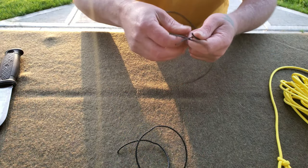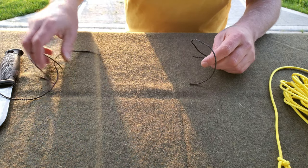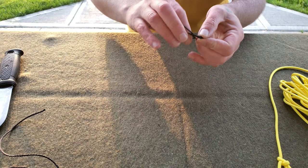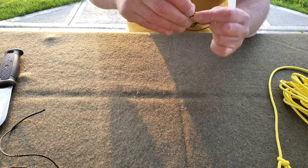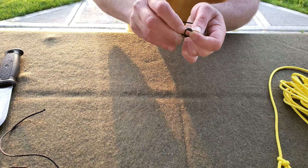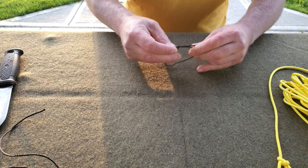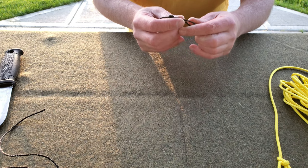Now we have our bank line cut — three pieces. I'm going to show you the fisherman's knot. You want one side to be over the other, go around, and it'll look like this. Then you're going to go back through like an overhand knot.